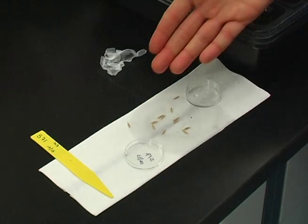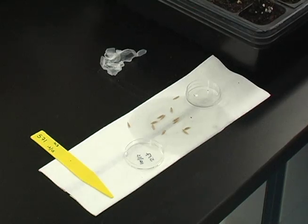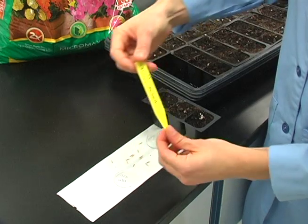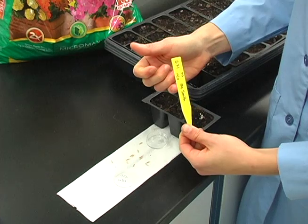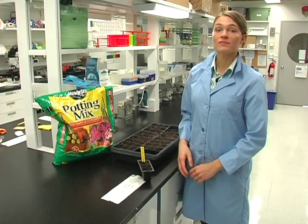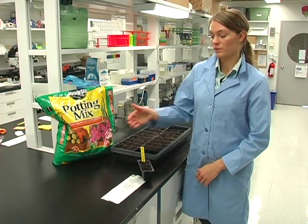Make sure you have 12 seeds. Be sure to place the correct identification tag with the family number, date, and teacher written on it into the soil liner. The integrity of this experiment depends on getting the correct family number associated with the correct seeds.